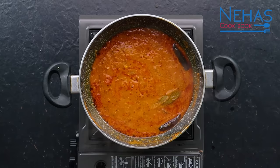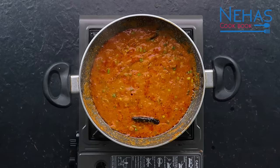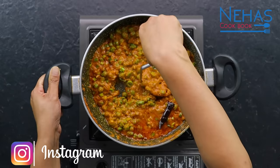હવે આ ઇતના મેશ કર્યા પછી કોઈ પણ વટકી ની મદદ થી થોડા ચણા ને અડધા મેશ કરી લઈએ. ગ્રેવી માં થોડા ચણા ને મેશ કરવા થી ગ્રેવી ને એકદમ સરસ ટેક્શર આપે છે. (Now, after mashing this much, using a fork, mash some chickpeas roughly. Mashing a few chickpeas into the gravy gives it a very nice texture.)